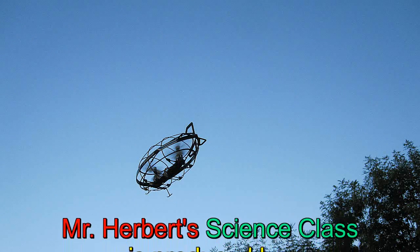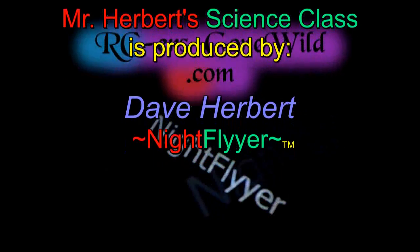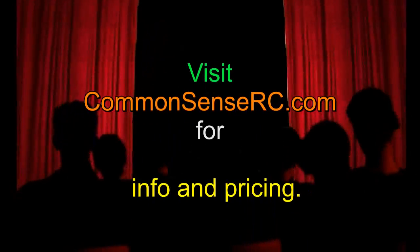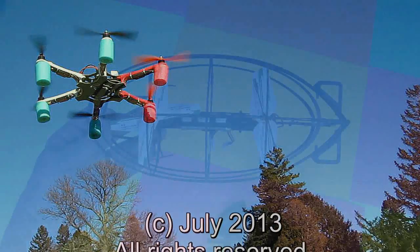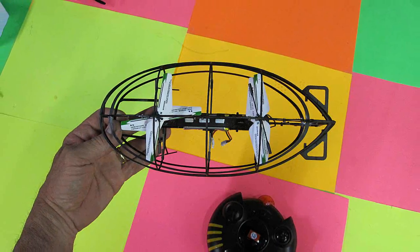Really, nothing bad to say about it, except that it won't work in the sun whatsoever. It's best balanced laterally as well as horizontally with some clay, especially if your trim knobs don't fully compensate. Otherwise, this is a great little machine and it's a lot of fun. It can bump into the walls and still be okay. I like it.